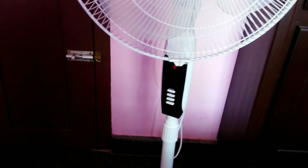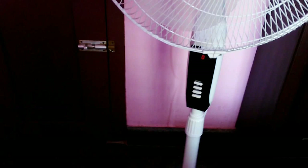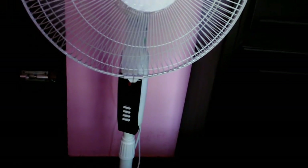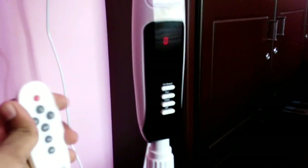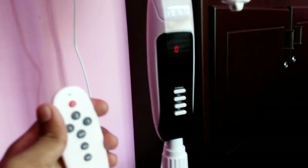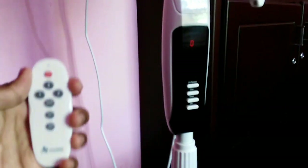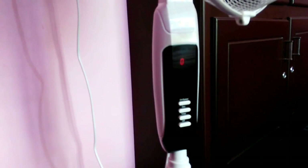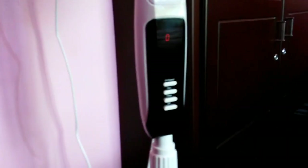You need the correct speed of the fan, which requires the SMPS voltage and torque. A regular AC fan needs a capacitor, but this DC fan has limited capacitor dependency. The power is delivered as a smooth and constant DC voltage, allowing better speed control with less energy fluctuation.